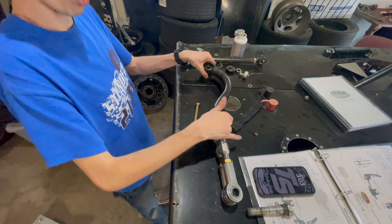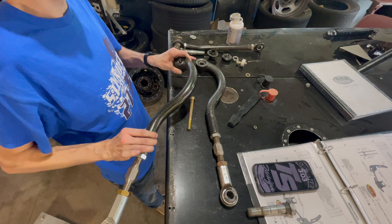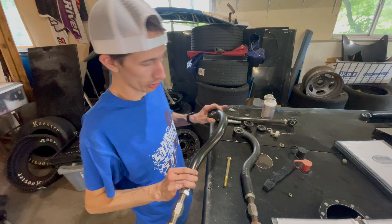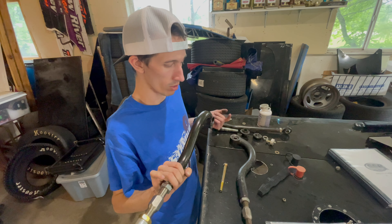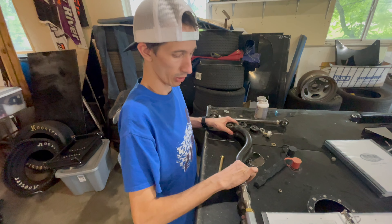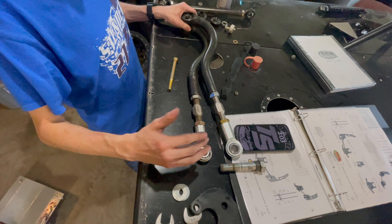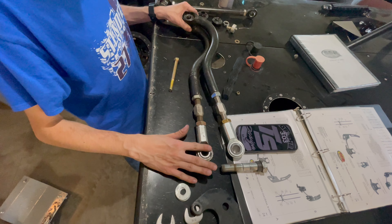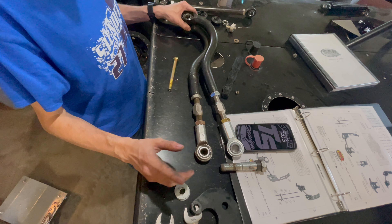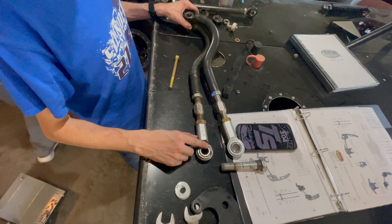The j-bar is right here on the bottom. For people who don't follow racing, the j-bar holds the rear end in the car. We took it out to check it and found it's straight. The heim end on the chassis side had a little bit of play in it, so we're going to take that off, use the old j-bar as a spare, and replace the heim end.